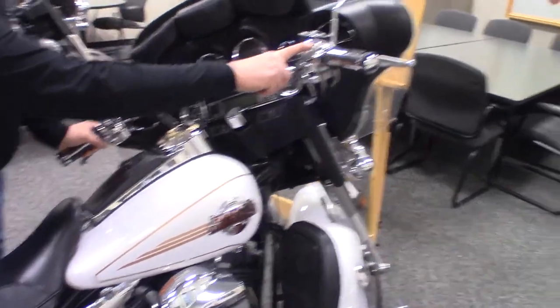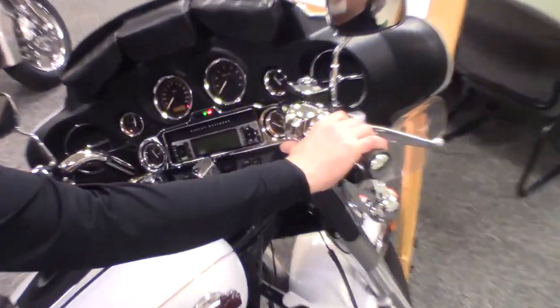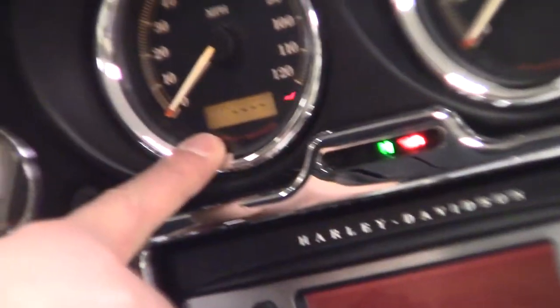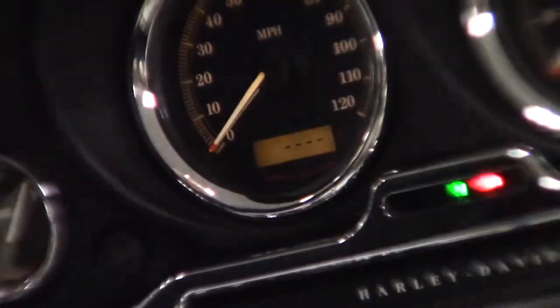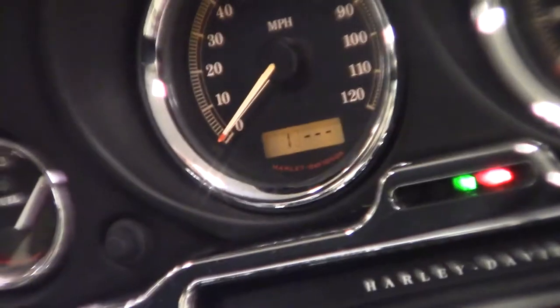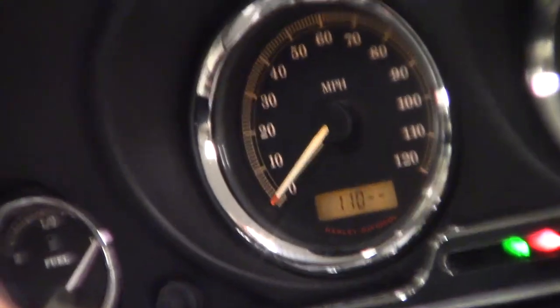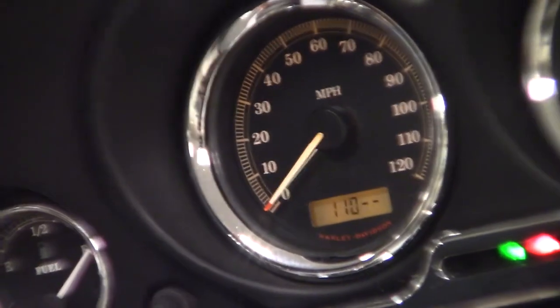The run switch starts in the off position. We go to ignition, push and hold both turn signals — we get a flash. We use the left turn signal to enter a one, the right to enter the number, left to enter the number, right to move to the next one, then left again.